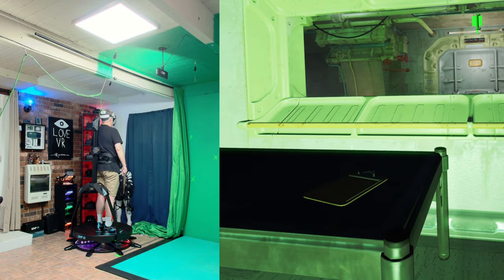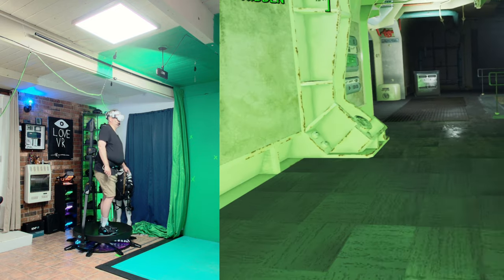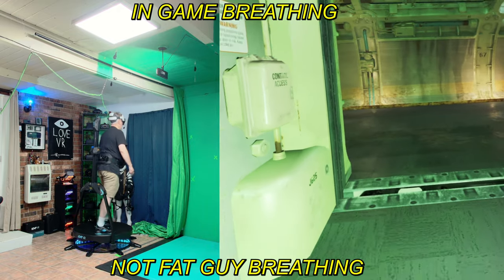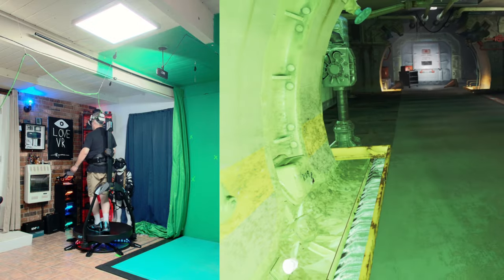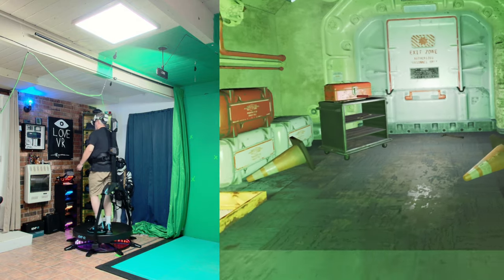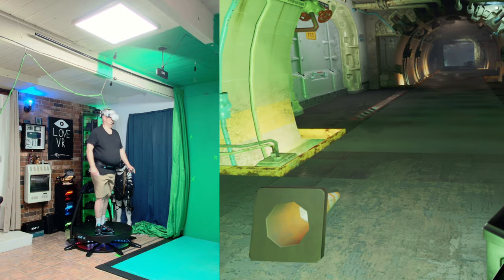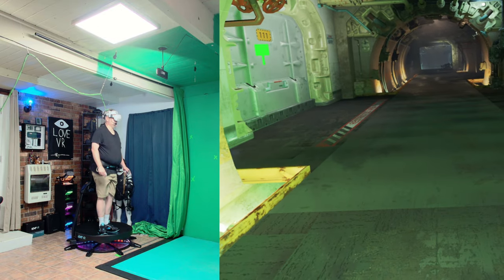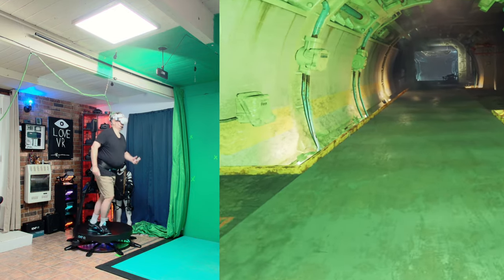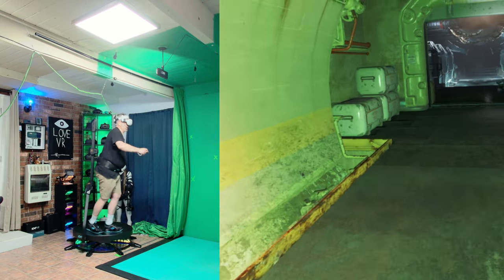Okay, here we are — I'm going to take my first steps. Okay wow, definitely going to take a little getting used to, but I can see the potential already. Let's see if I can run to the end of this hall here. A little hard to keep yourself going straight.